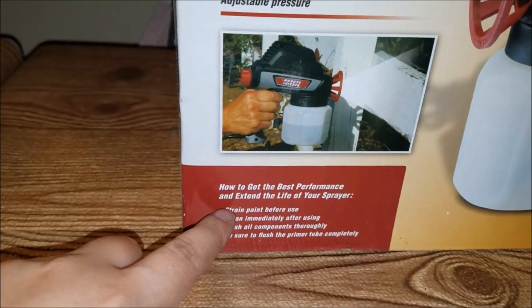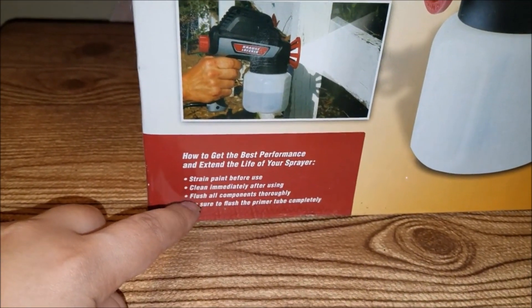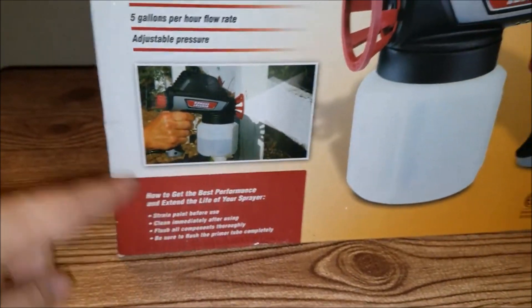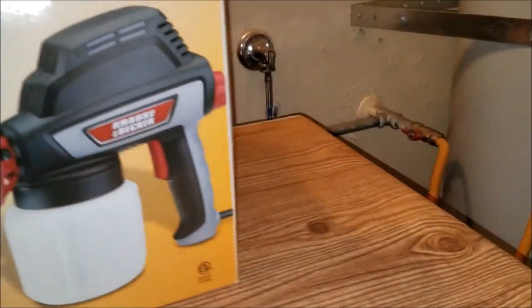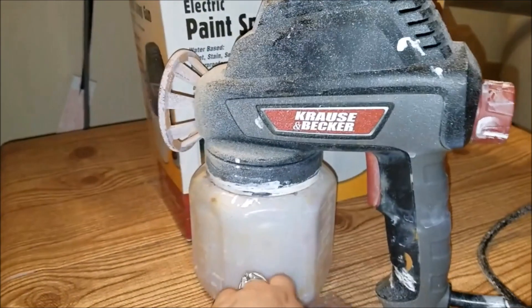The gun has instructions on how to get best performance and extend the life of the sprayer. It says: strain paint before use, clean immediately after using, flush all components thoroughly, and be sure to flush the primer tube completely. It includes the paint components as well.